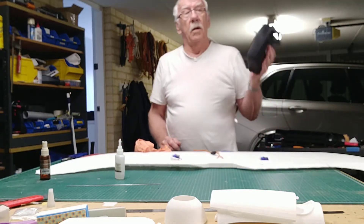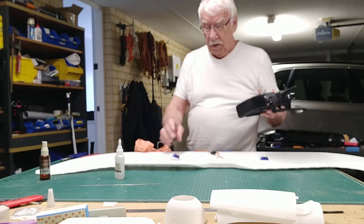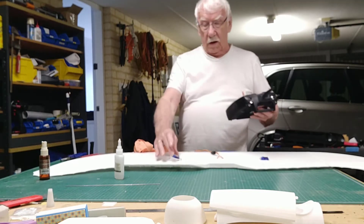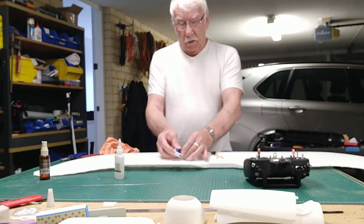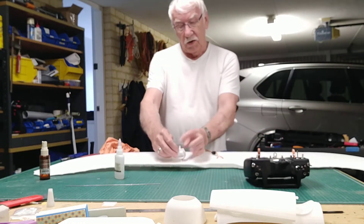I've bound the transmitter to a receiver so I can make sure that I can get everything central, so that once I push the servos in and fix them in place then I don't have to come out because everything is centred.